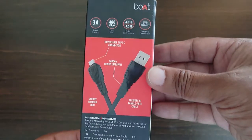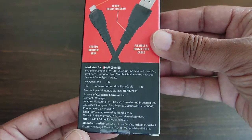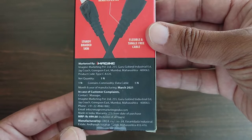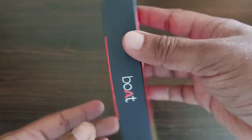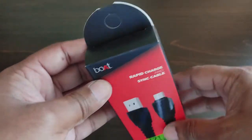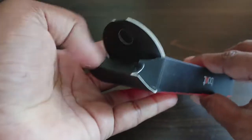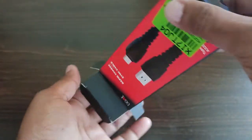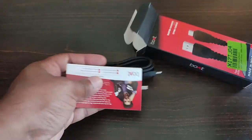The cable supports 3 amps rapid charging and 480 Mbps data speed. It comes with 1.5 meters length and a 2 years warranty. The price mentioned on the box is 499 rupees, whereas I had purchased it for 99 rupees. It's a reversible Type-C connector with a lifespan of 10,000+ bends.